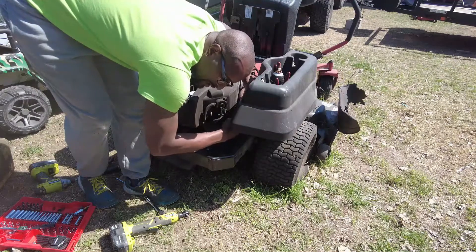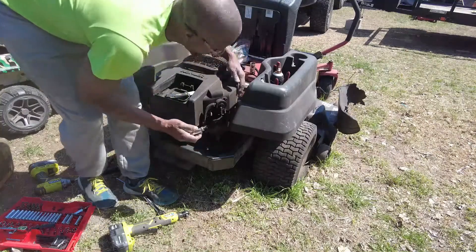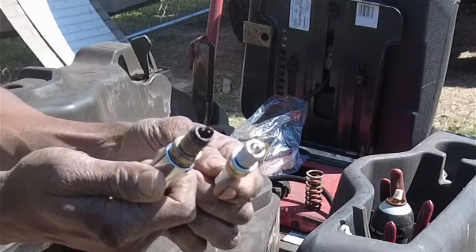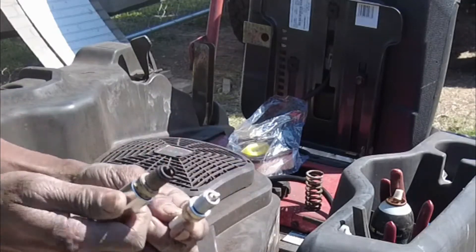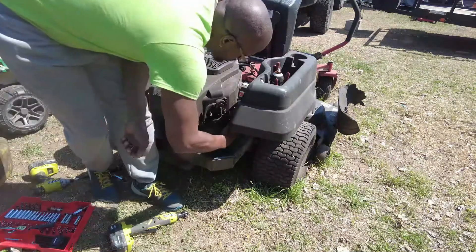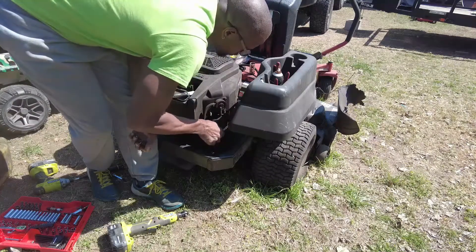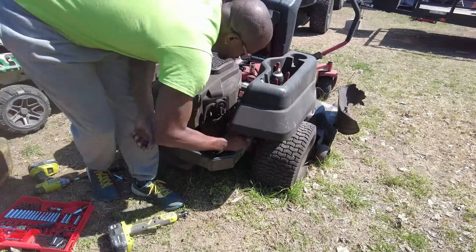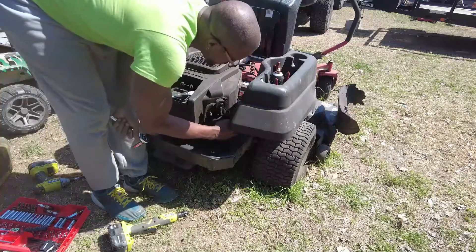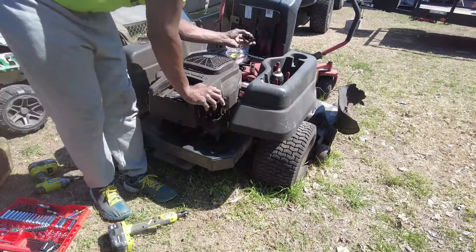Night and day difference after changing those spark plugs. Got the spark plug wires back on, and next we're going to change out this fuel pump for the brand new one.